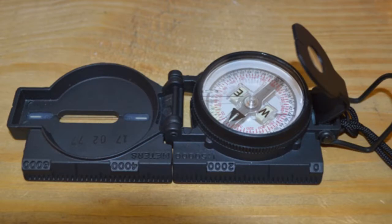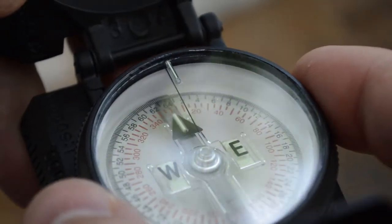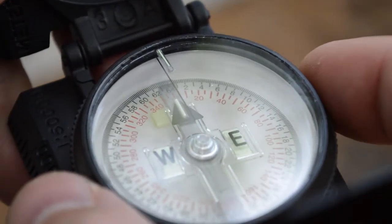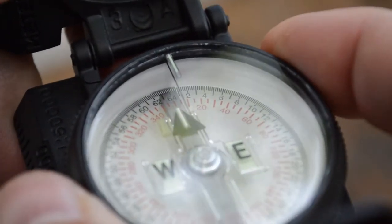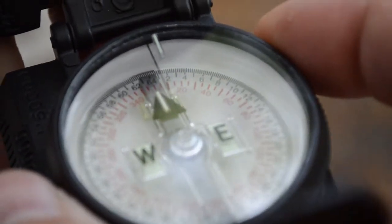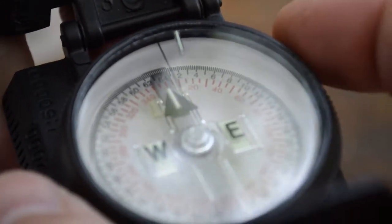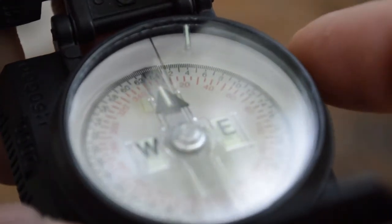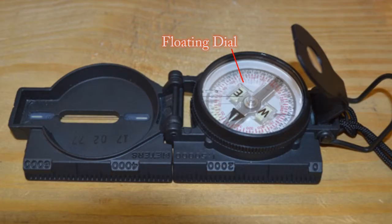Let's learn about how this compass works — the different functions of the compass, and what each of these things represent and how they're to be used. First, let's learn about the bezel ring. The bezel ring is used to change the magnetic north and convert the compass to read grid north, through the ability of moving each individual click clockwise or counterclockwise. Each click represents a three-degree change per click.